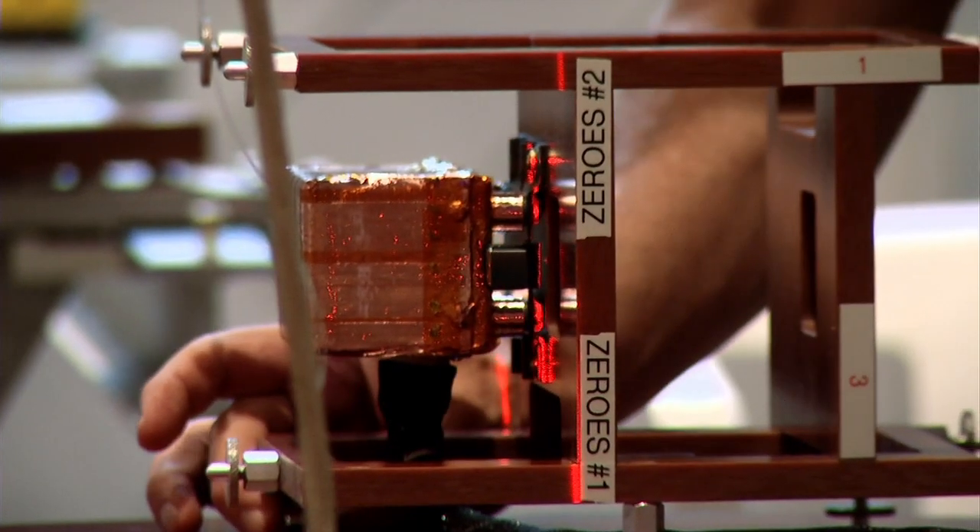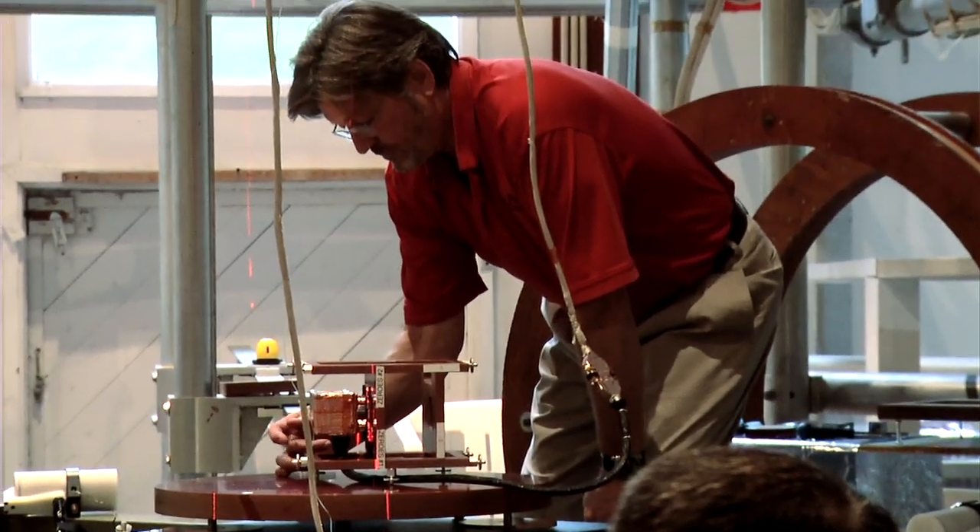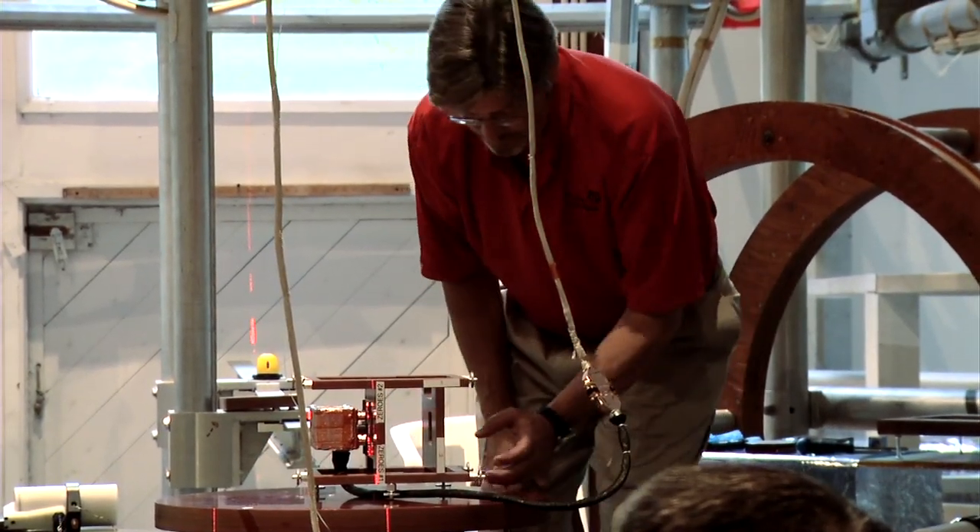There's no Maytag repairman in space. So we punish these instruments before we pack them up and launch them, because we're not going to see them again, and we have to make darn sure that they're going to work.